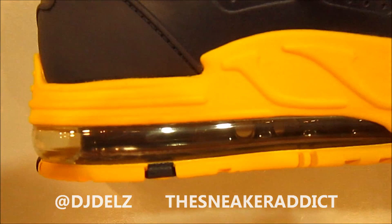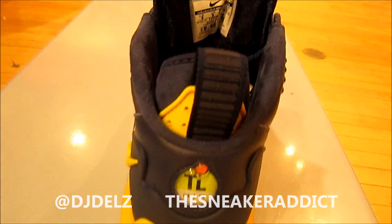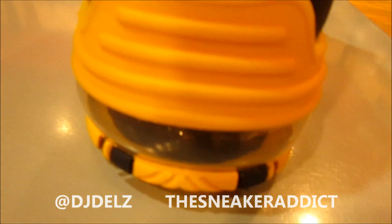There's the unit right there. And then here's a look at the back of the shoe right here. That TL Air logo on the back. Definitely loving that air unit right there, man. These sneakers are very comfortable shoes.